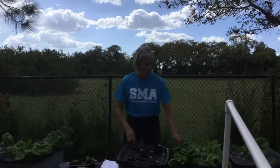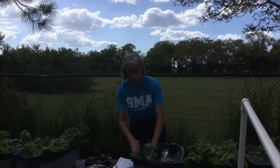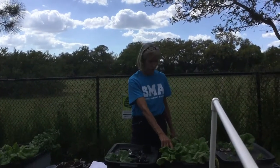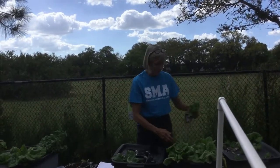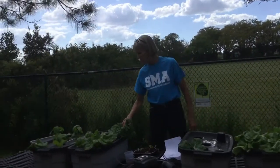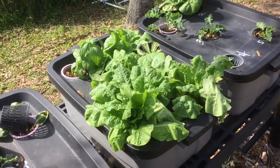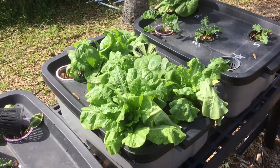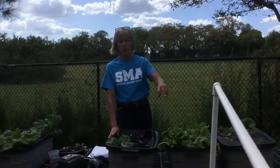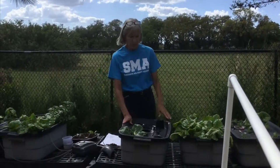As you can see, we have bok choy as an experiment, butter crunch lettuce which is the best to use, basil, kale as another experiment, mint, and different kinds of lettuces. Swiss chard we're trying too. Getting a lettuce mix is fun because when you plant these you get all different colors in your deep water culture, which makes it a lot more fun.